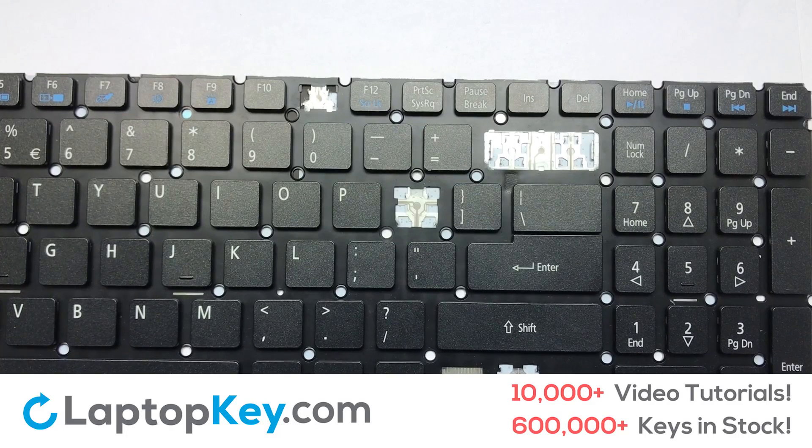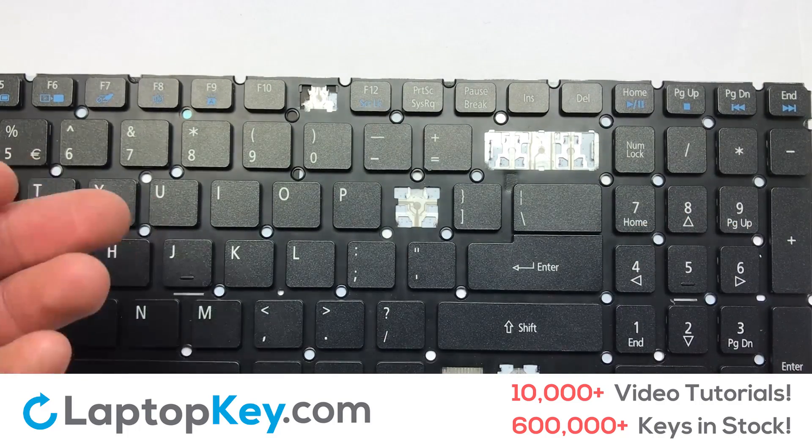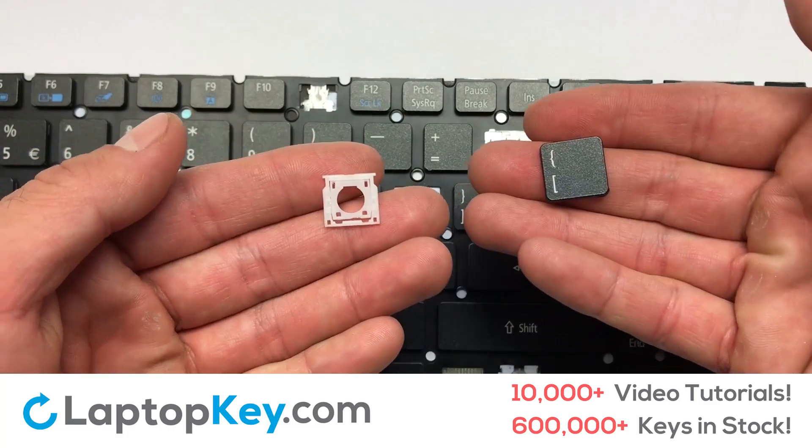We're going to show you how to install your laptop key. Let's install the regular size key.